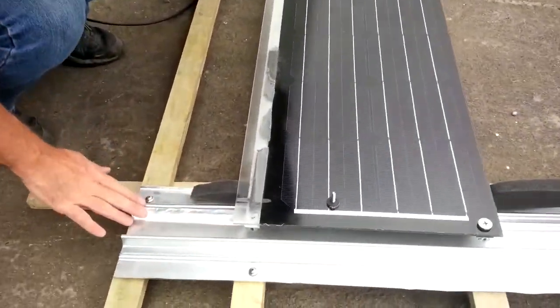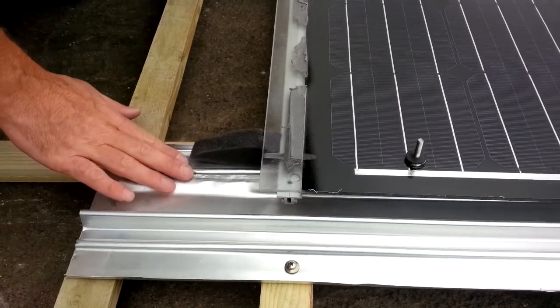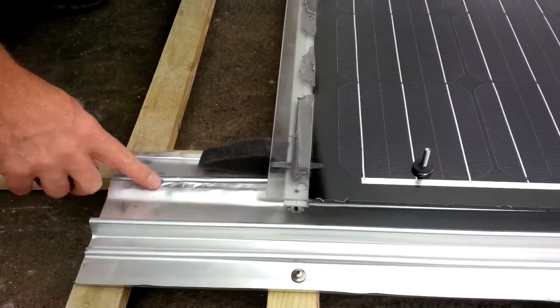So at the top, obviously, this section here gets flattened down with a lump hammer, so that's nice and flat, but there will always be a little bit of a ridge there.